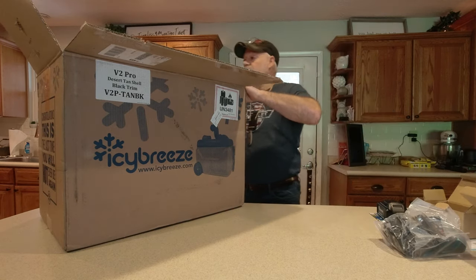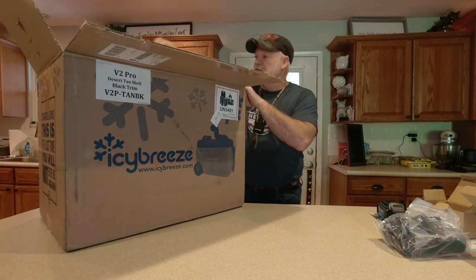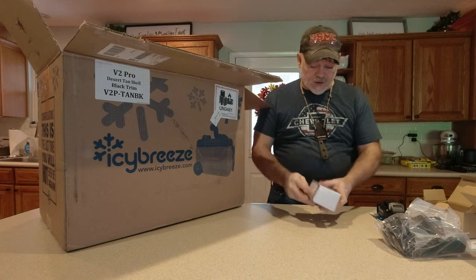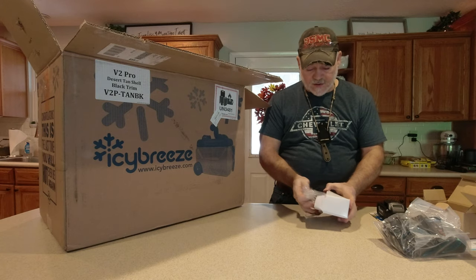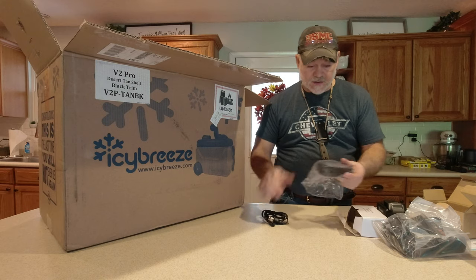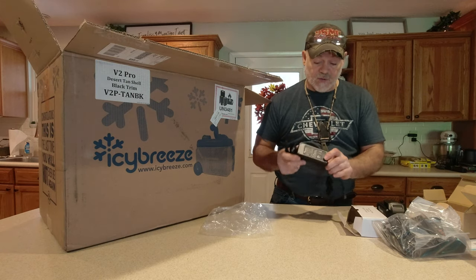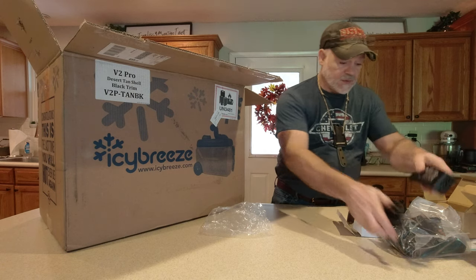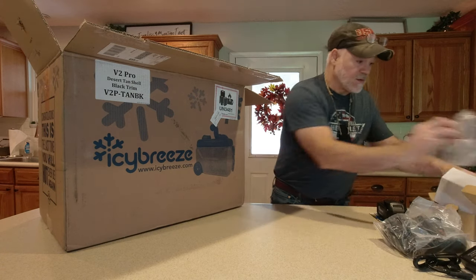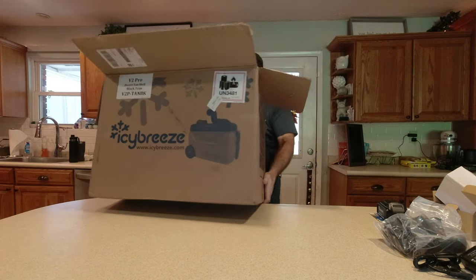It also has an adapter — this is the battery charger. Setting that aside, taking this top off, we've got one other item in here: this is the wall outlet with the power brick.